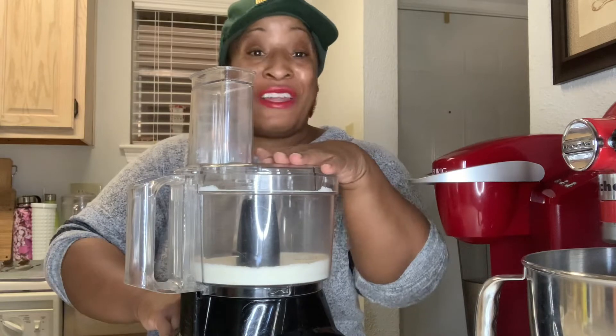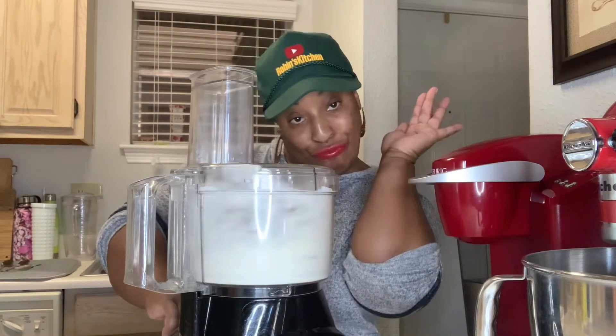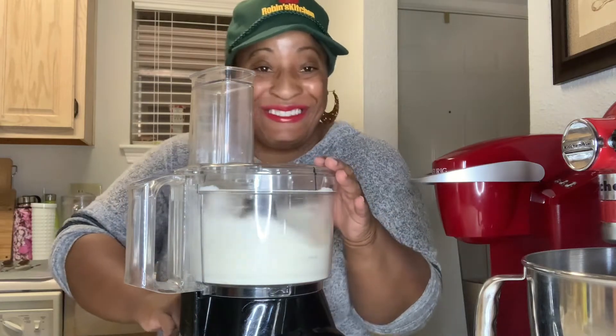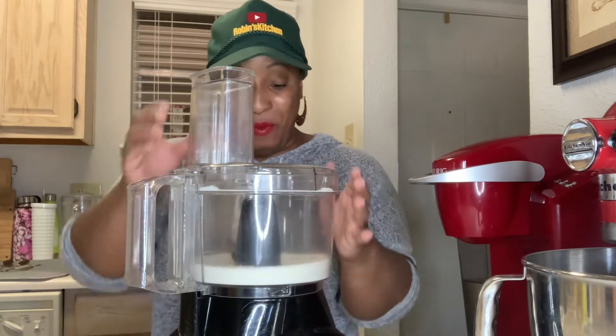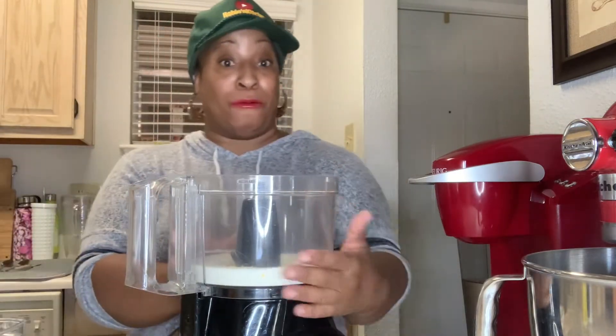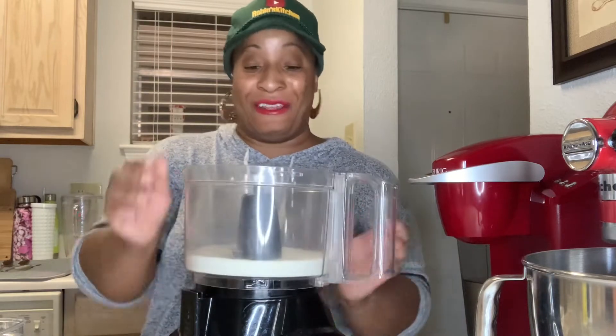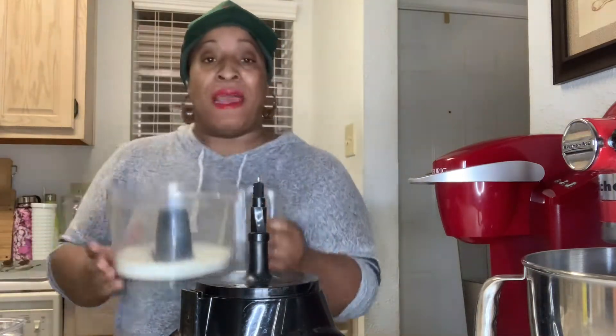This brings it to another level. Oh my gosh, that's strong! But it is working. So I'm going to pour this in my bowl, and next we're going to make our crust.